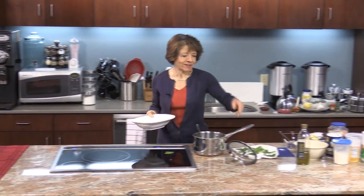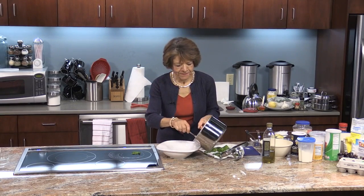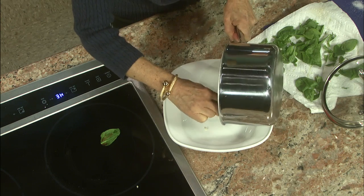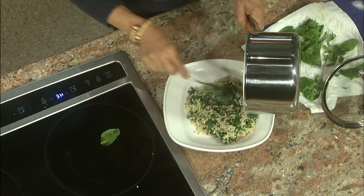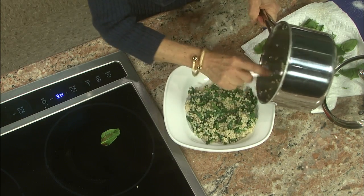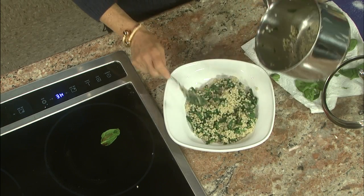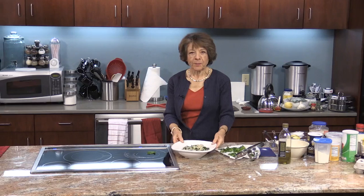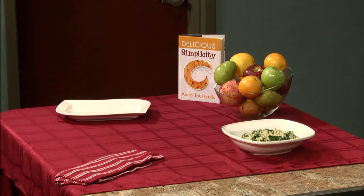So here's my dish — wait till you see this. Look how beautiful that looks with the white and the green. Isn't that beautiful? I'm going to put that over here, and pretty soon the salmon should be done.